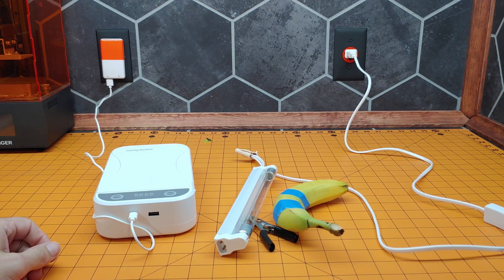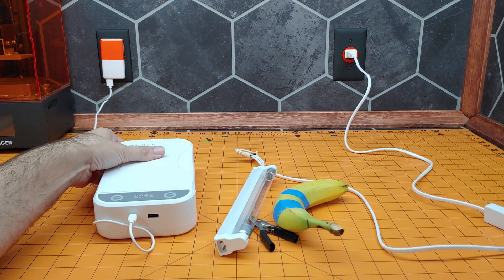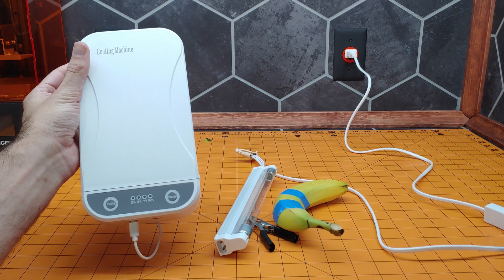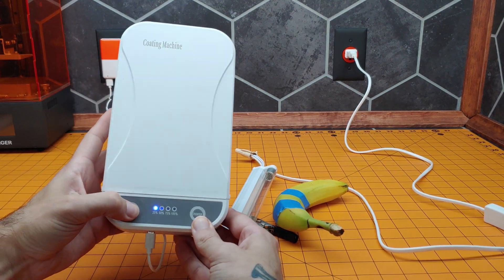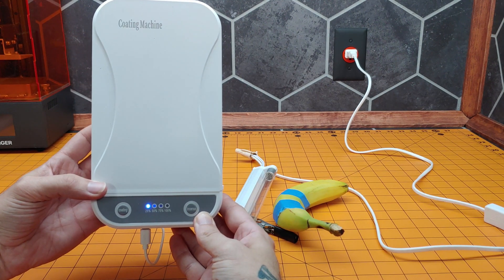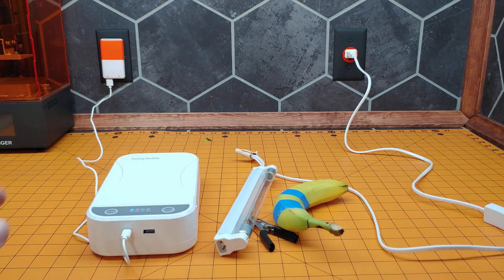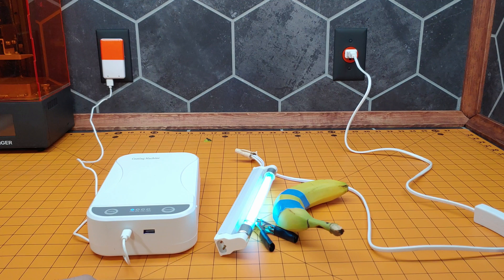Welcome to use the multifunctional disinfecting coating machine. For those of you questioning — that did say the multifunctional disinfecting coating machine. The disinfection and coating process is in progress. Alright, we'll let that run through its first cycle. We'll turn this one on, and I will run this for 20 minutes and then I'll show you the results.